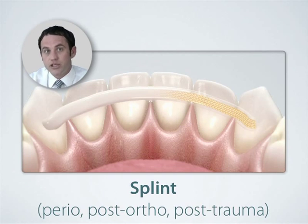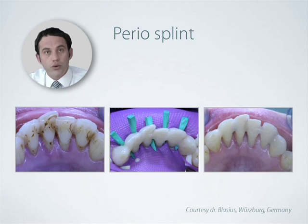Dentipreg brings new treatment options into your practice. You can use it for teeth stabilization in case of periodontally compromised teeth, post-ortho retention, or as post-trauma splints.